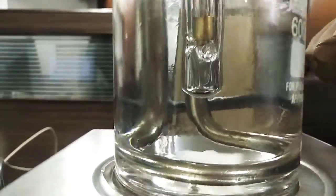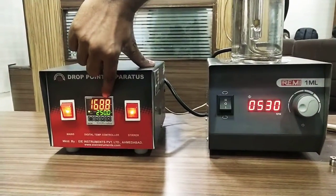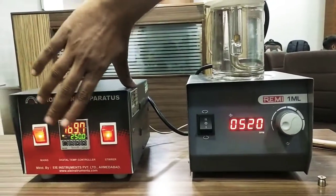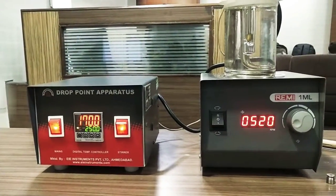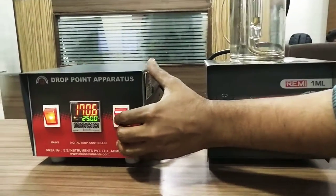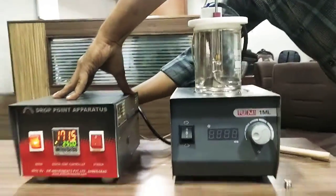Note the temperature when the first drop is observed. We have to note this temperature: 168.5. After that we have to stop the heating and remove the heater cable.